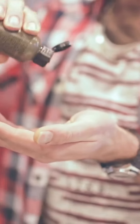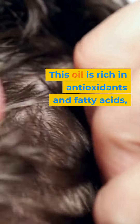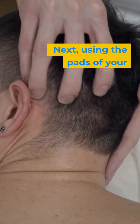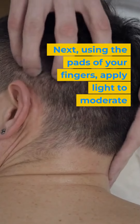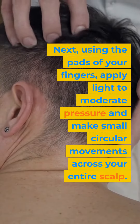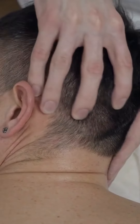Here's how it works. Apply a small amount of pumpkin seed oil to your scalp. This oil is rich in antioxidants and fatty acids, which can nourish the scalp and hair follicles. Next, using the pads of your fingers, apply light to moderate pressure and make small circular movements across your entire scalp. Aim for at least 5 minutes of massage per day.